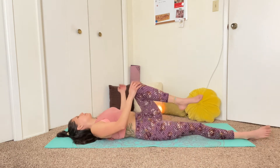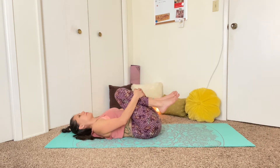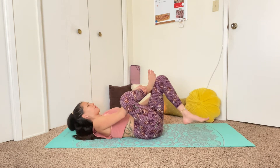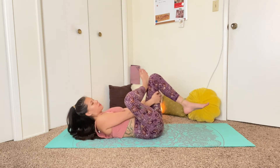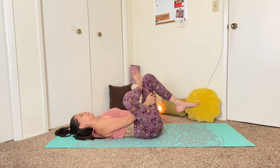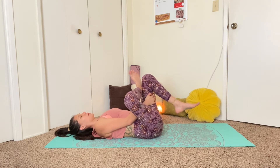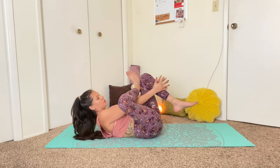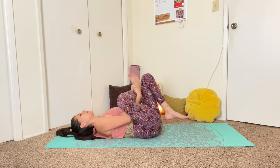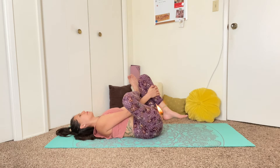Come back up through center. Hug both knees into the chest again, and we'll come into a reclined pigeon. Bring the right ankle on top of the left thigh. Grab a hold of the back of the left thigh and just pull it into the chest as the right hip starts to open. If you want to deepen the stretch, then you can pull the left leg in from the left calf. You can flex both feet here.